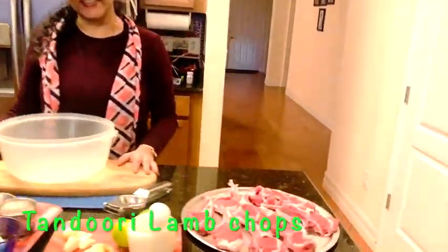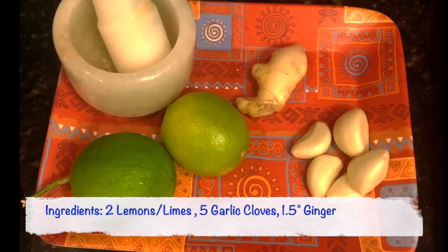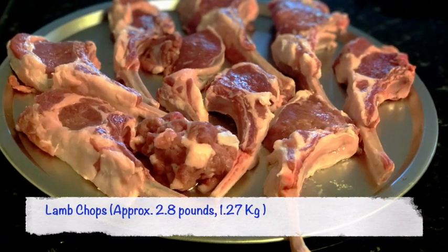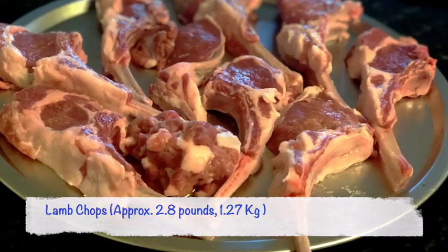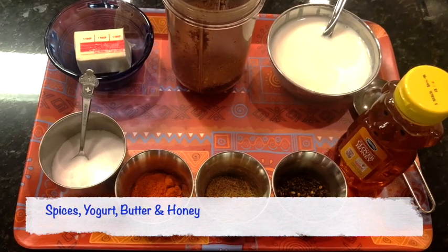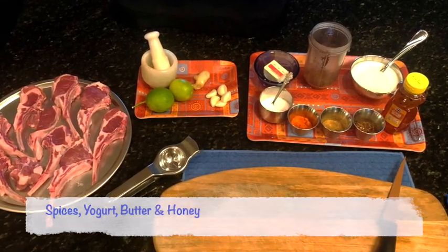The ingredients that we need are two lemons or limes, garlic and ginger, lamb chops — I'm using a rack of lamb — lots of spices that I'll cover in detail, yogurt, butter, and honey. So let's get started.